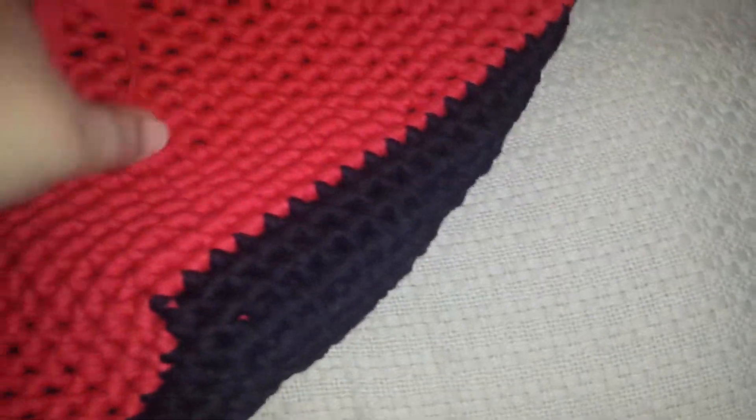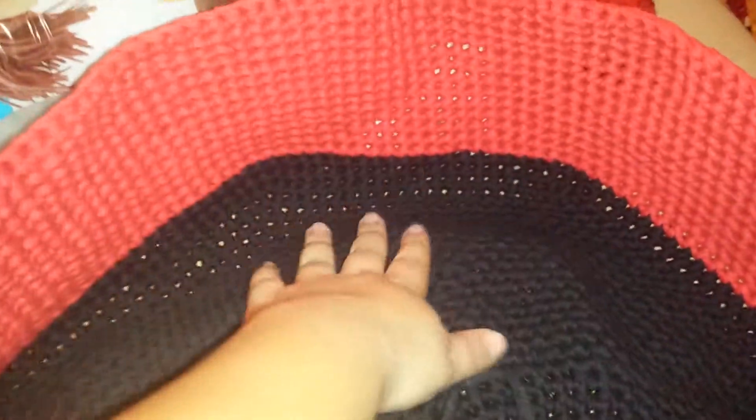I am crocheting a footstool — with winter coming and it getting chilly, the wooden floors are always cold, so I thought I would make a footstool somewhere in the living room where I could put my feet up while I crochet. I decided to make one out of this Fast Track Lion Brand yarn. I believe it's cotton — 60% cotton and 40% polyester — and it's made kind of like strips of fabric.